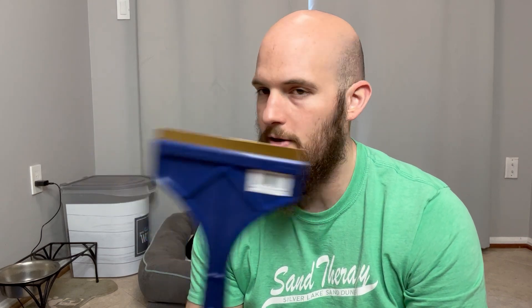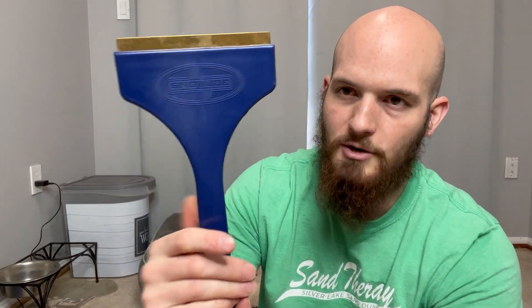I have a remote start, so I remote start in the morning, let it defrost, and I'll go out and just kind of wipe the car off. But yeah, pretty sturdy, works good, does the trick.